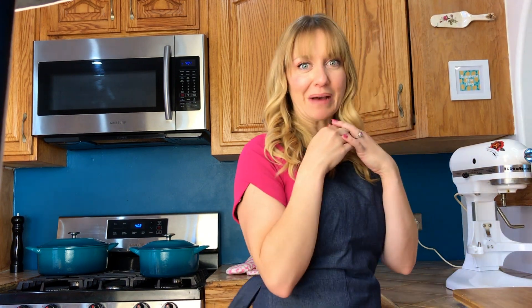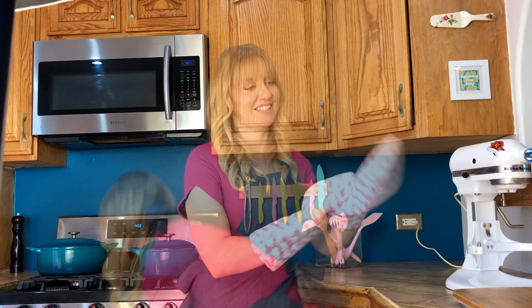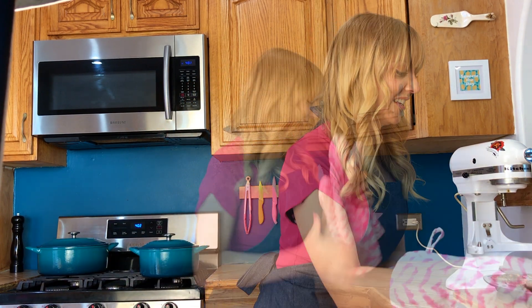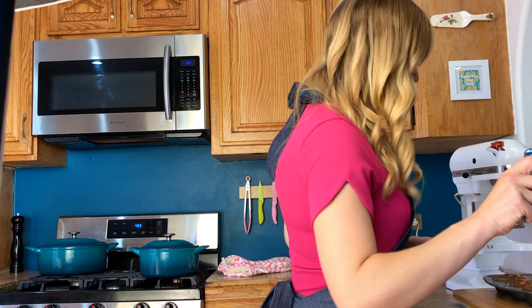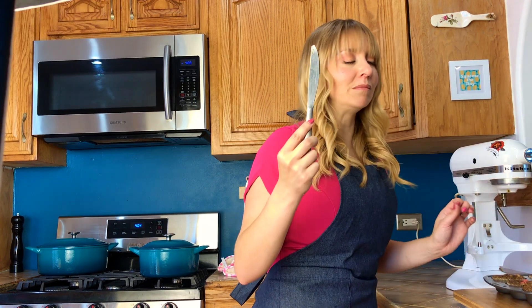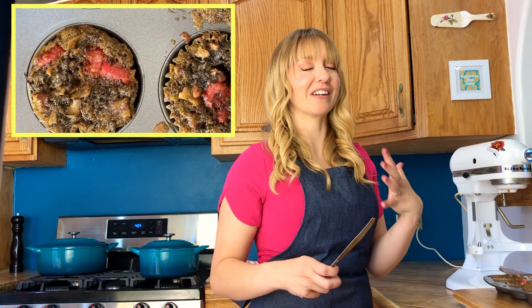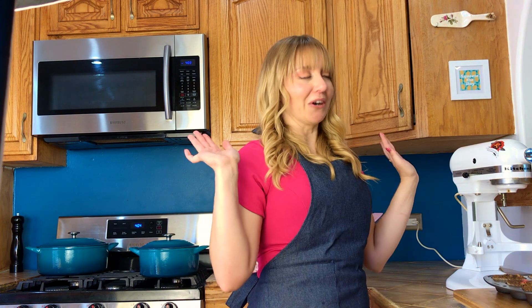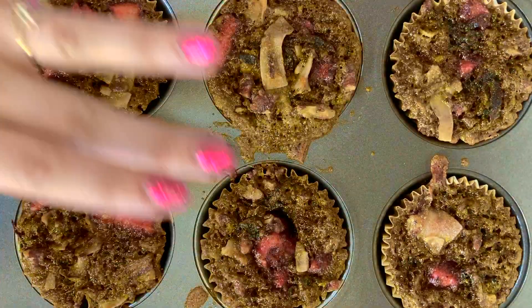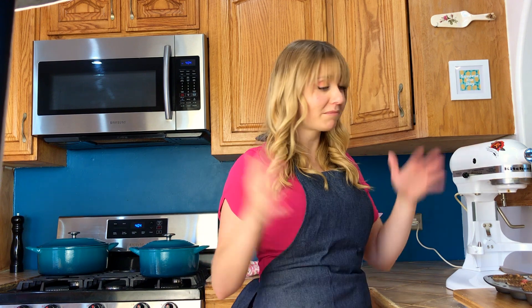Our cupcakes are done. I'm just going to test to make sure — we're going to do the old school grandma way and just use a knife. It comes out mostly clean. Warm cake batter goodness. We do have to let these cool. If you have the time, let them naturally come down to room temperature on your counter — that is the best. If you are pressed for time, you can pop them in the fridge. I wouldn't do the freezer because sometimes if you pop your cupcakes in the fridge or the freezer they can dry out a little bit.